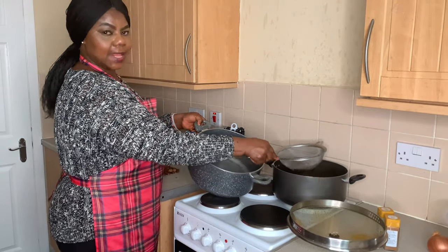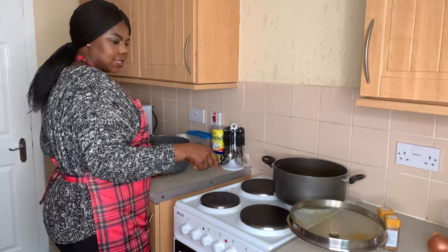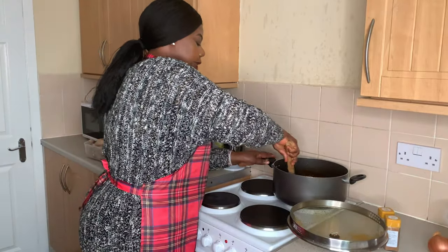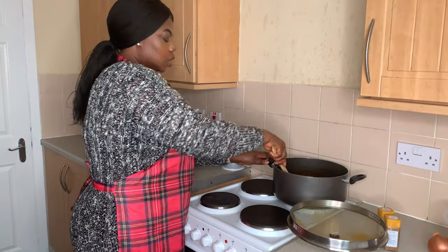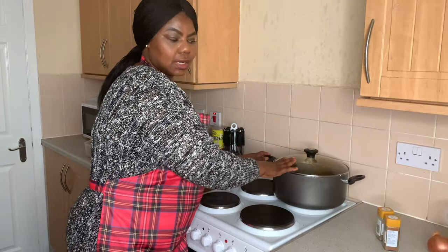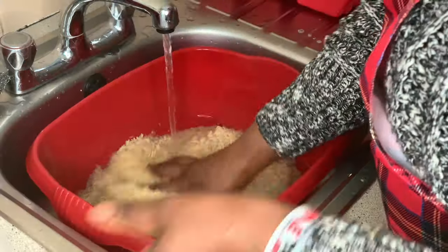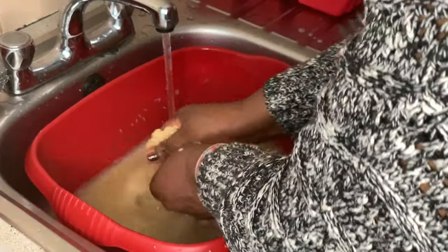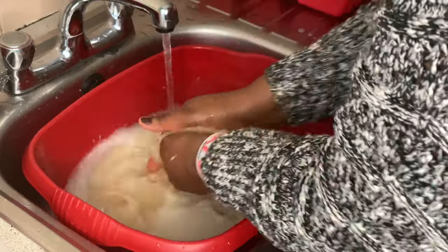I have to filter the chicken water before adding it to the stew, so the particles of onion and other seasoning don't go inside the stew. I use a filter for that. Now we are going to leave the stew for another 10 minutes. While it's cooking, I will start washing the rice so that before those 10 minutes are up, the rice will be ready to go in. You have to wash the rice properly. The water becomes clear when the rice is clean.